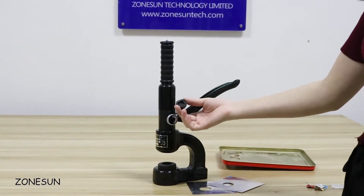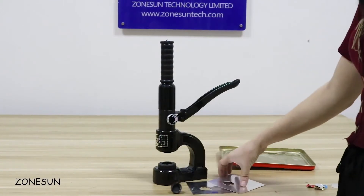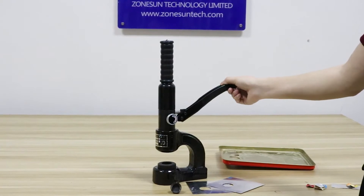If you need a custom mold, you can contact us. And for this machine, it's suitable for iron plate which is thinner than 2mm.